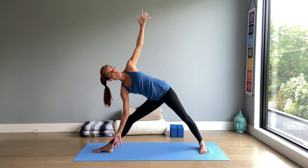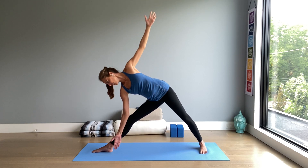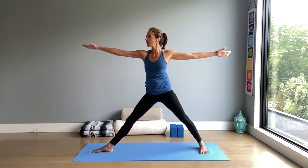Trikonasana, triangle pose. Look down at the right foot, from the legs come up, arms wide, breathe in. Lower the arms, breathe out. Feet parallel.